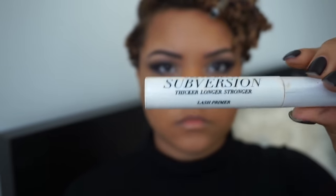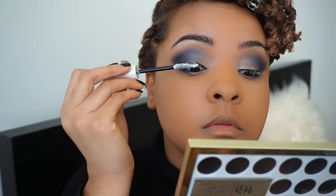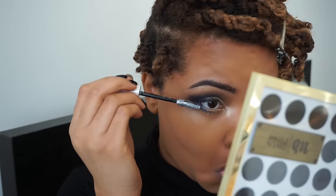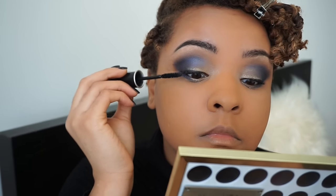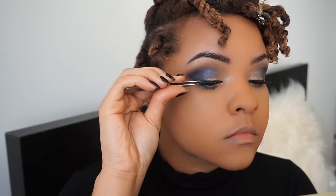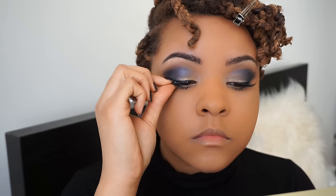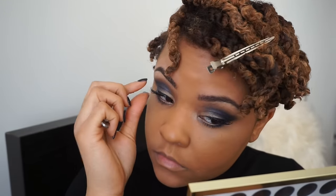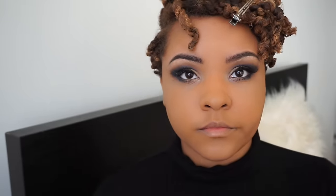Next I'm going to use the Urban Decay Subversion lash primer and apply that to my lashes to thicken them. Then I'm going to take one of my favorite mascaras — the Makeup Forever Excessive Lash Mascara, I love this stuff. Then I'm going in with my falsies, the Ardell Demi Wispies. I love those because they're not too dramatic but not super simple either — very natural. I'm using the lash glue that came in the packet.